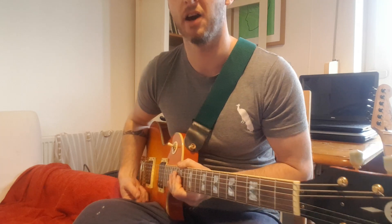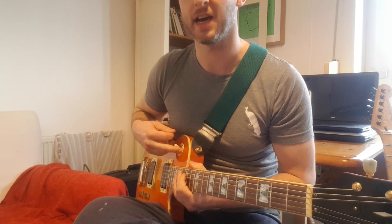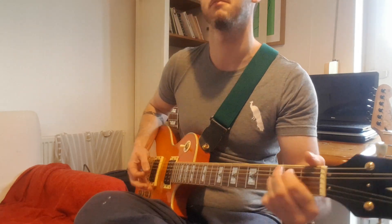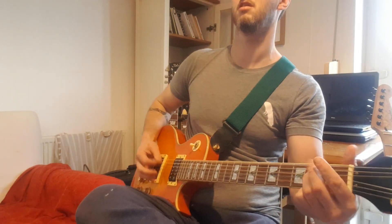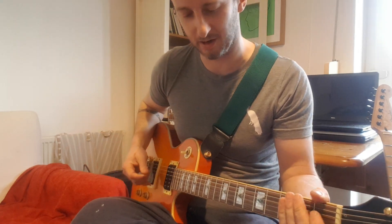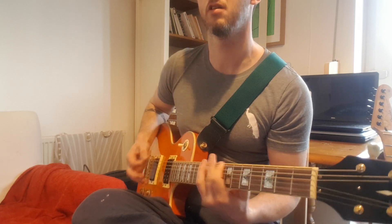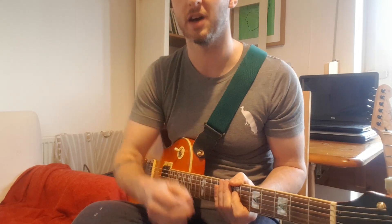As you can hear, it's got so much attack and so much presence — a proper kind of stoner rock sound, which I think is brilliant. That's on the neck. Great tone at the bridge as well — made for those thrash tones. I absolutely love it. I don't play metal much as a rule, but beautiful.